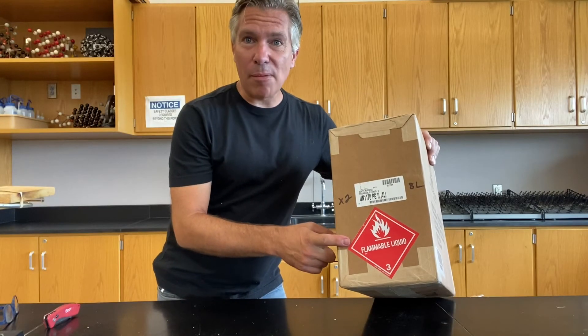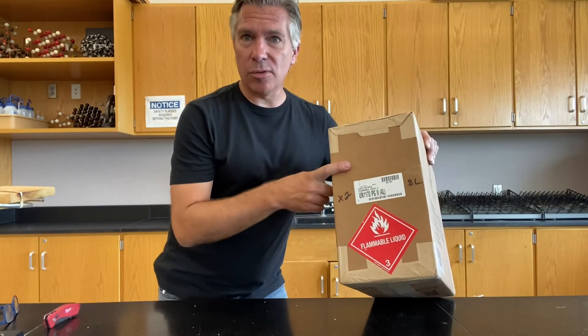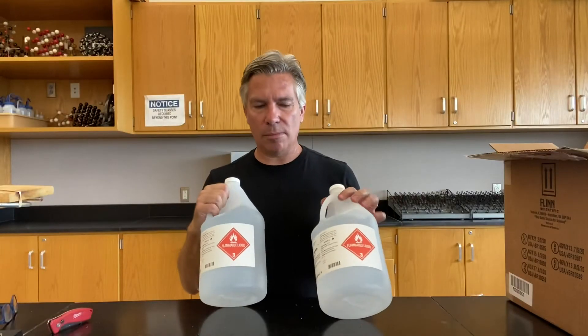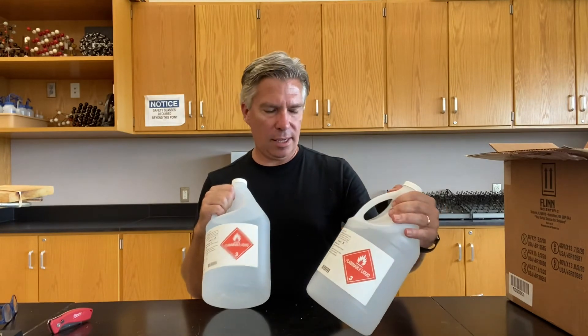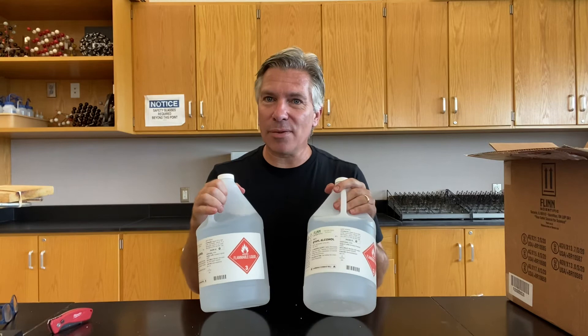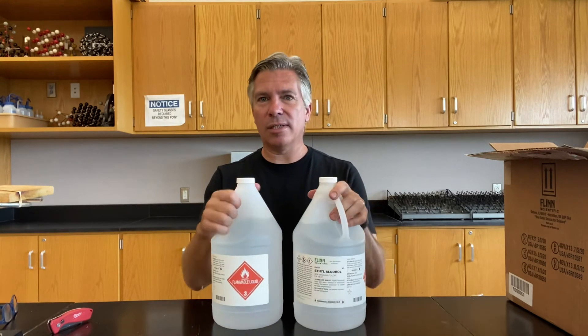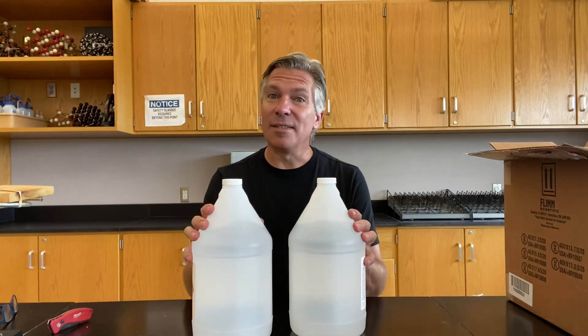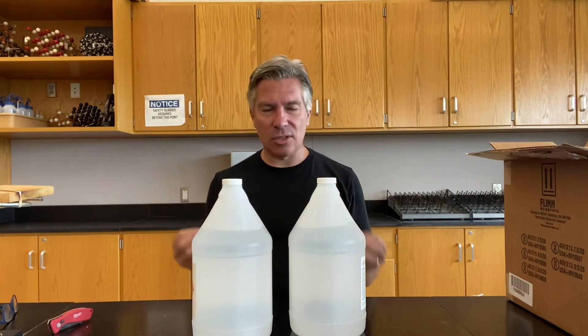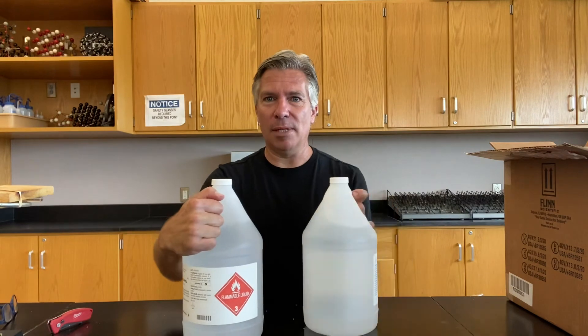This one only has a flammable sticker — not corrosive and flammable, just flammable. These two are both bottles of ethanol, otherwise known as ethyl alcohol. We have two bottles because we use this quite a bit — not for drinking, of course, but for burning, dissolving, and other really cool things you can do in the chem lab.